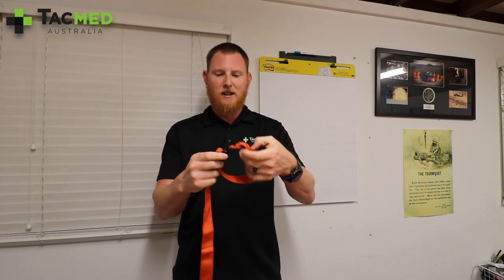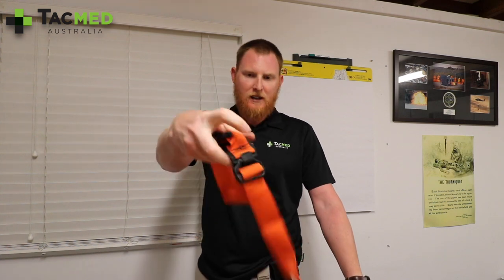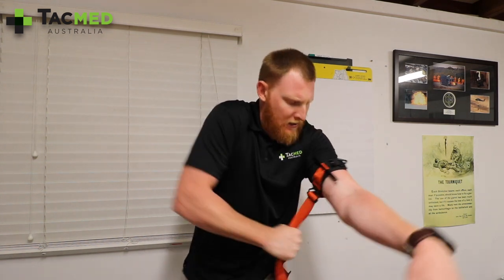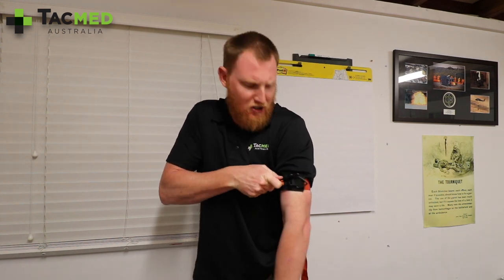For my arms, I'm not going to need a large loop. I'll give you a quick demonstration of single-handed self-application. My left arm has been severely injured — this is going to be 99% of the time for people in a tactical setting. I get my tourniquet, make sure the tail is towards my heart, throw it over the limb, pull out all the slack — there's no slack in that — then turn the windlass and lock it into the retention device. Now I've got the triangle retention there to lock that in.